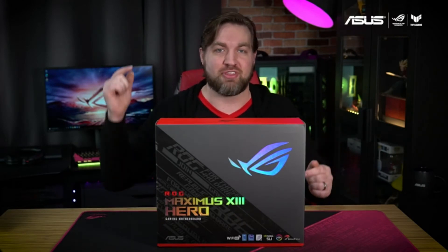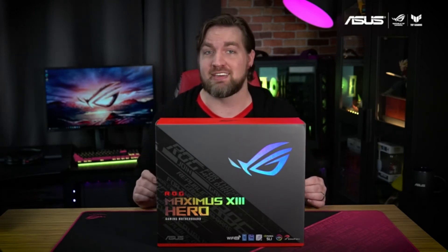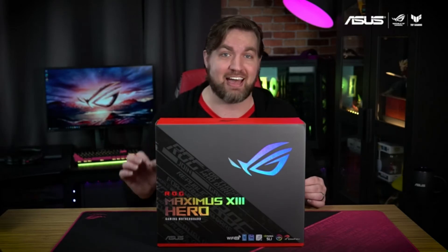To kick things off, we're starting with the official unboxing of the ROG Maximus 13 Hero. This AI-powered board is the perfect fit for your next Intel gaming PC, and I'm going to take you inside the box.